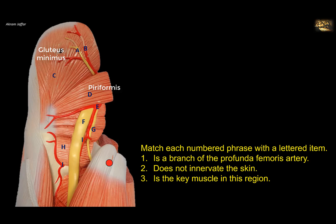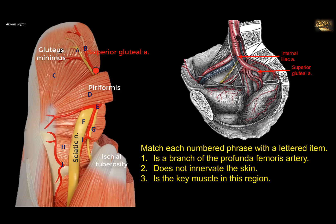Here is the femur again, and that's the region of the ischial tuberosity, the common origin of the hamstring muscles, and the sciatic nerve, the big nerve in the gluteal region. The question is asking about a branch of the profunda femoris artery, so let's look at the arterial branches. This artery here is located close to the gluteus minimus muscle, above piriformis. It is the superior gluteal artery, a branch of the internal iliac artery that leaves the pelvis through the greater sciatic notch above piriformis. So it is not a branch of the profunda femoris.